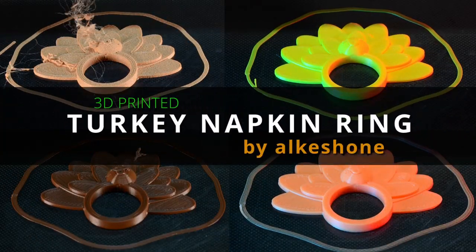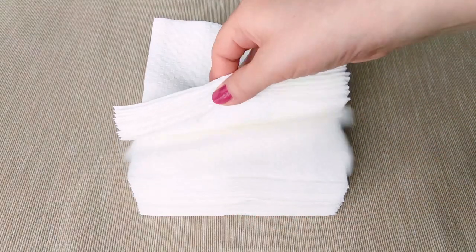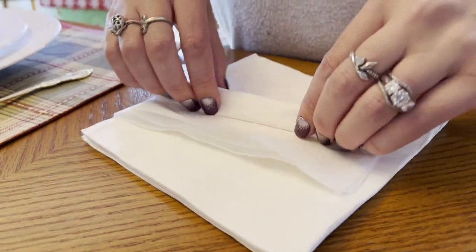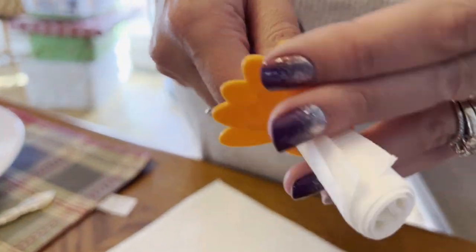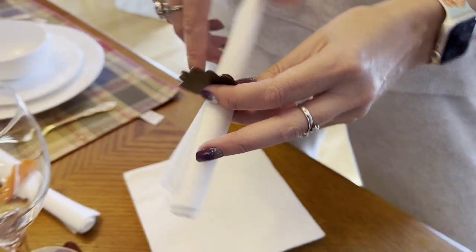If the previous napkin holders are a bit too much for your liking, I've got a simpler design for you. With these accessories, you can dress up the humble square napkin into a symbol of elegance that will enhance your place setting. I hope you enjoyed these Thanksgiving selections and hope it inspired you to print some of your own. Have a happy Thanksgiving from my family to yours. Happy printing!